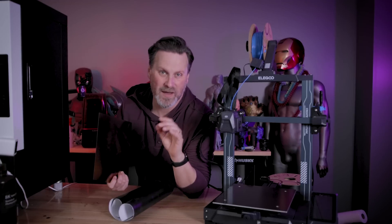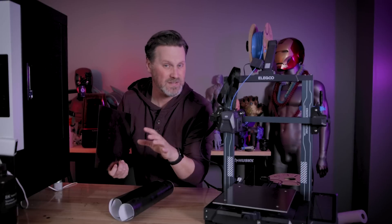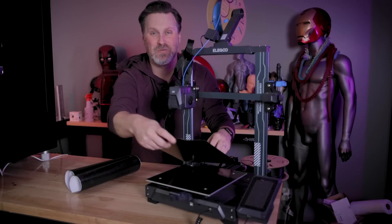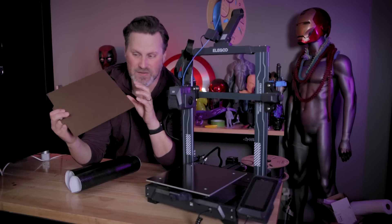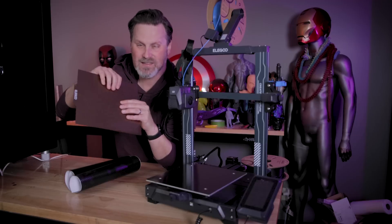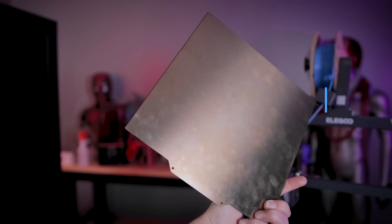This could be a really cool way to help differentiate some of the things that you're printing, potentially selling, or just printing for yourself. And for this little experiment, I'm going to be using the Elegoo Neptune 3 Pro, and what's nice about this is the actual removable build plate surface here has two different surface options for you.